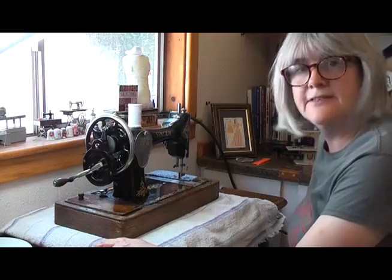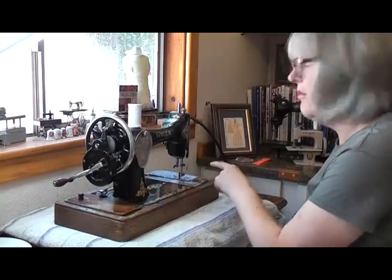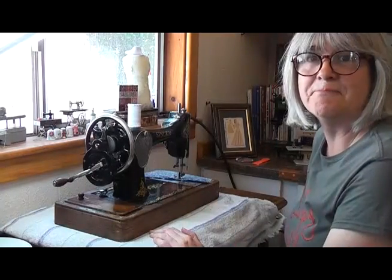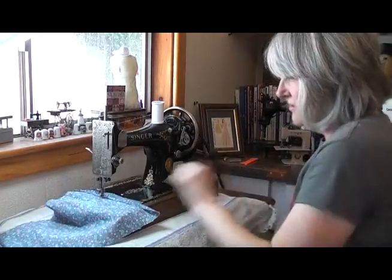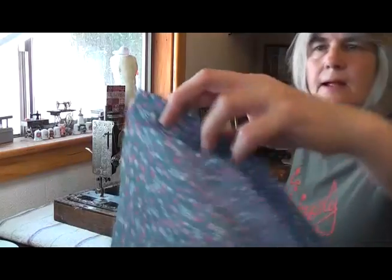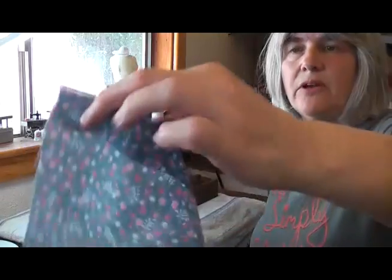Unfortunately I now have another technical hitch. Disadvantage number seven — which is probably really the same as number six — I can't hold the fabric in a straight line and sew with the hand crank. See, it's going off. I'll take it out, put the needle up a minute and pull that that way. I can't even hold the fabric properly in one hand.